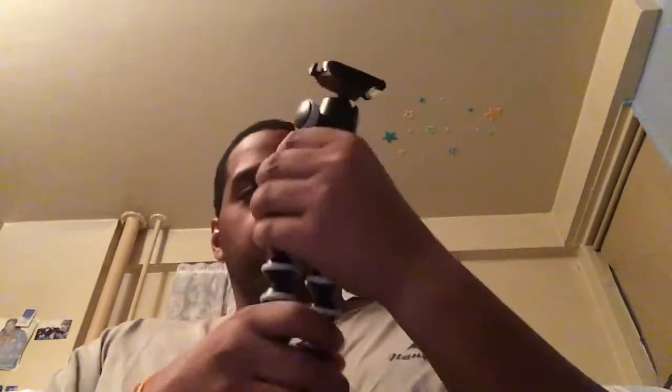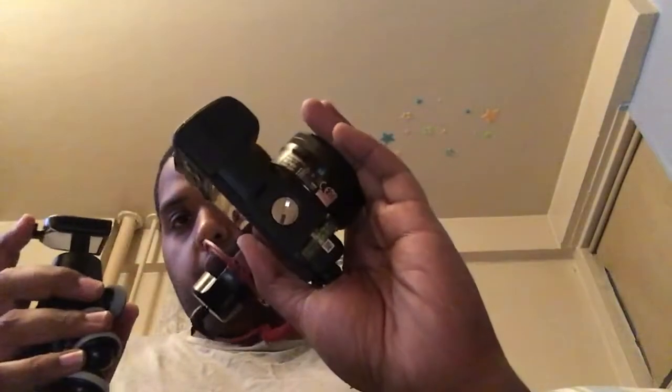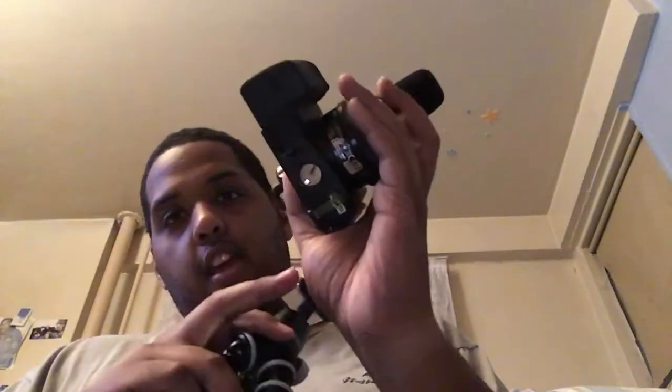Is it Joby? Yeah, it's Joby who makes it. Joby, I see you out there. I'm gonna get my camera and see how it looks on it. Give me a second. So this is how it looks — pretty much the setup, pretty steady. You basically screw that part on, the one that comes connected to this, screw it into your camera.